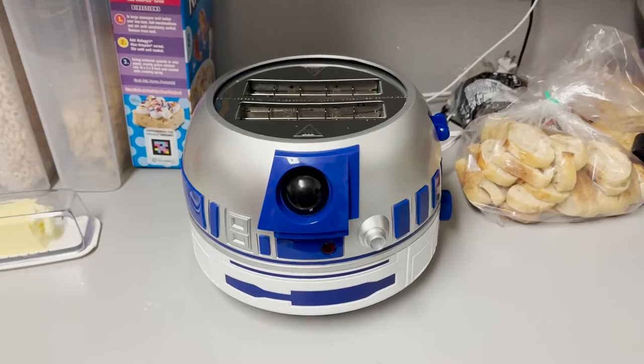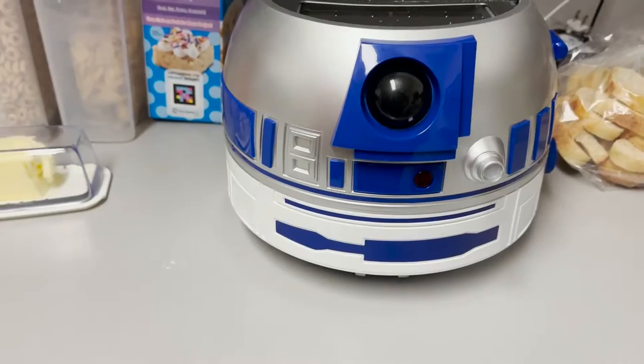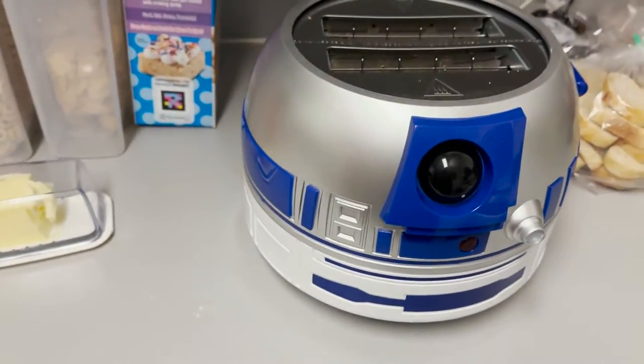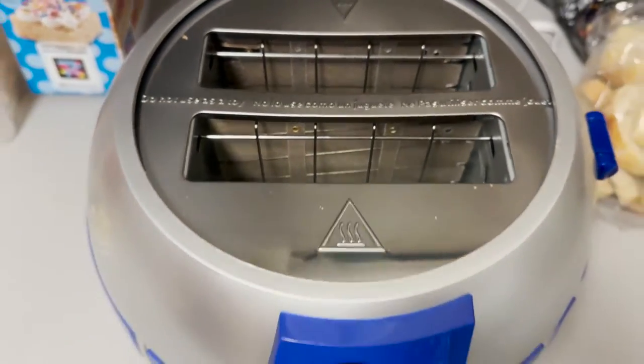But one of the coolest things, which was totally unexpected — completely unexpected — some friends of ours gave it. And it's amazing. Come see. There it is. It is something I didn't even know existed. It's an R2D2 toaster. And it is amazing in every way.